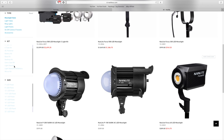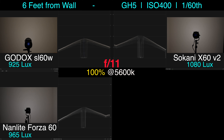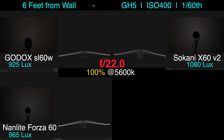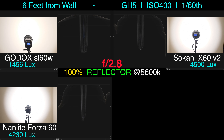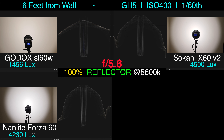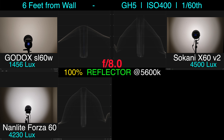First up, we have the three lights without their reflectors. The Godox comes in noticeably the brightest, the Nanlite coming in second, and the Sakani coming in last. But honestly, they're within reason of each other — it's probably not going to make a huge difference in terms of how you use these 60-watt lights on your set. Next, we have each LED with their respective reflectors, and the Sakani comes in as the brightest, then the Nanlite, then the Godox.